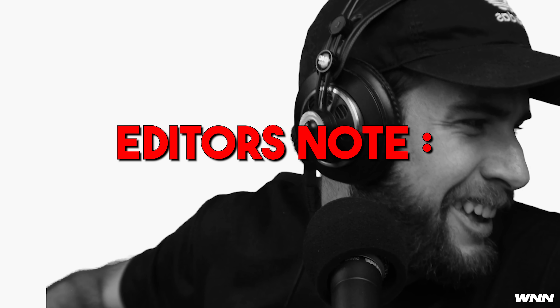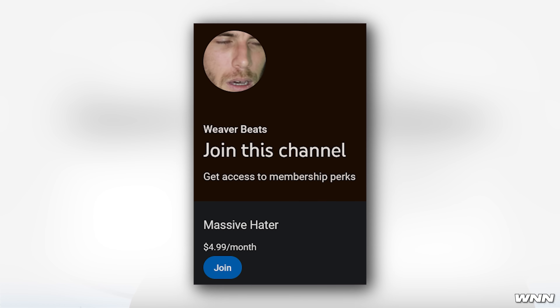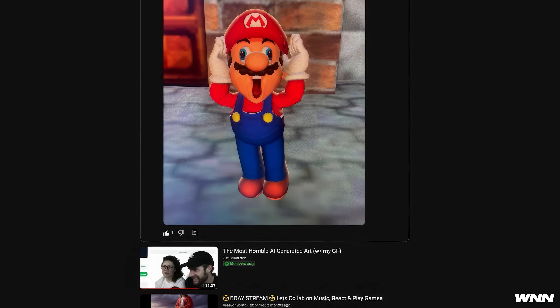I'm going to add my own editor's note here: if you want more content you can get extra videos, outtakes, and more from the five-dollar tier on my Patreon or YouTube channel membership. I also have a second channel — all of which will be linked in the description. In our next story, Bitwig Studio 5.2 is out now.